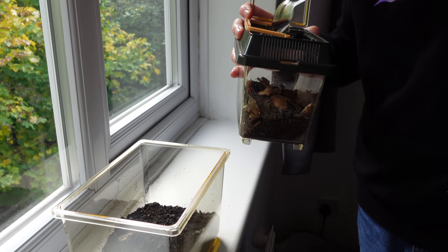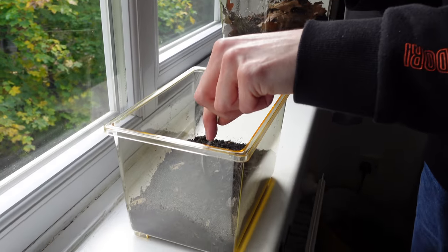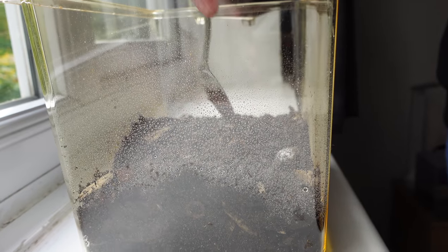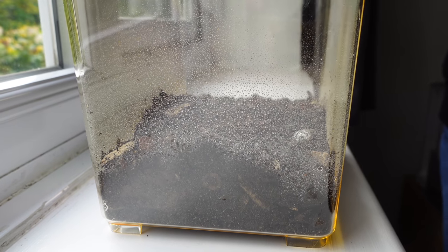So moisten the substrate now. I'm just going to add a few springtails to the enclosure because it's always good. A couple of spoonfuls of springtails — they can help the enclosure stay nice and clean for the isopods.